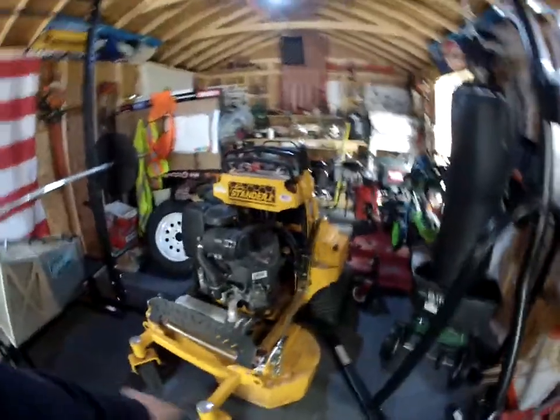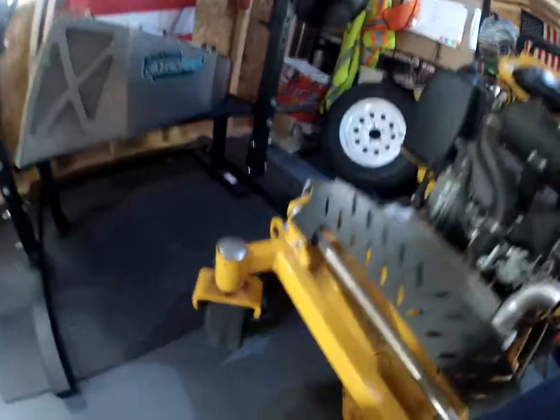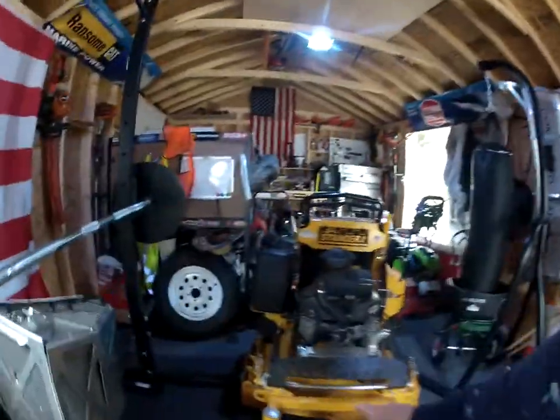Like the other Wright mowers, this one only has two grease points and they suggest greasing about once a year. They're right on the front caster wheels, right here on each side, which is nice.